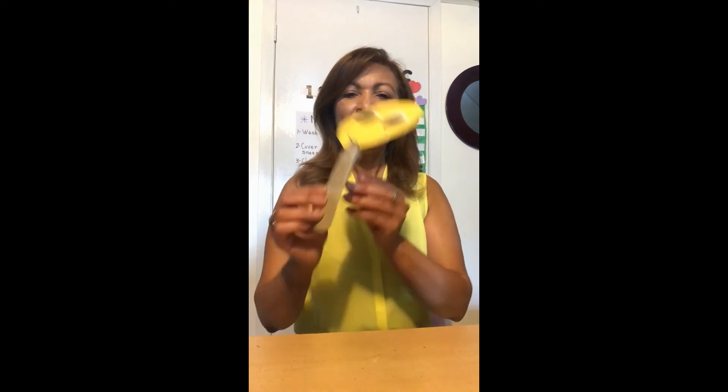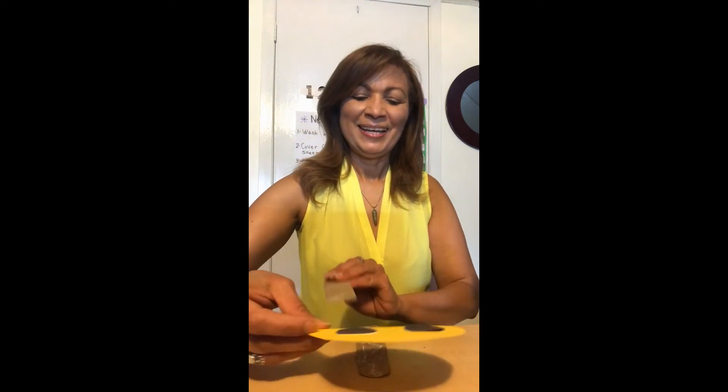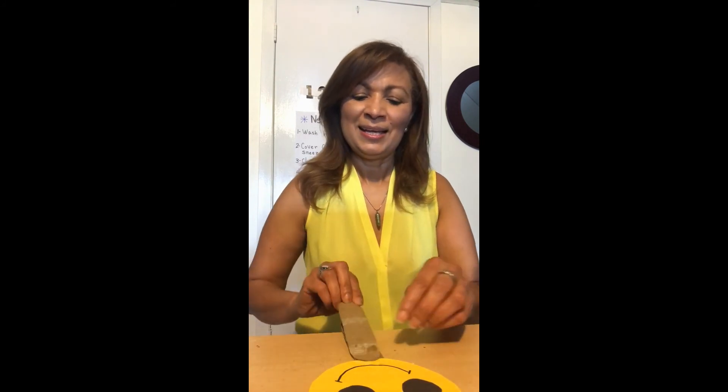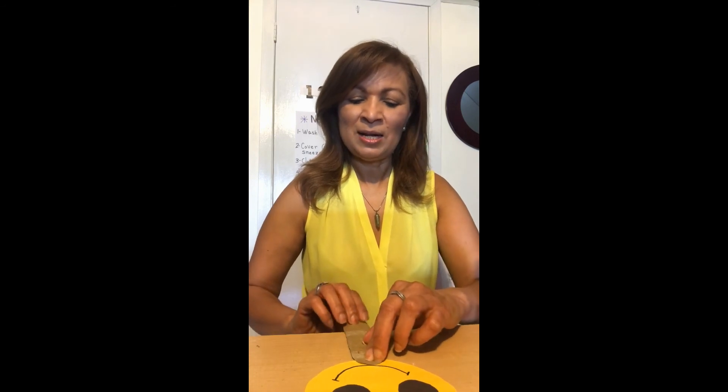I am going to stick them to my happy face. I had to let it dry — don't do it so fast like me. I had to wait and let it dry. But I wanted to show you how it is going to look. It's gonna look like this, with my happy face.